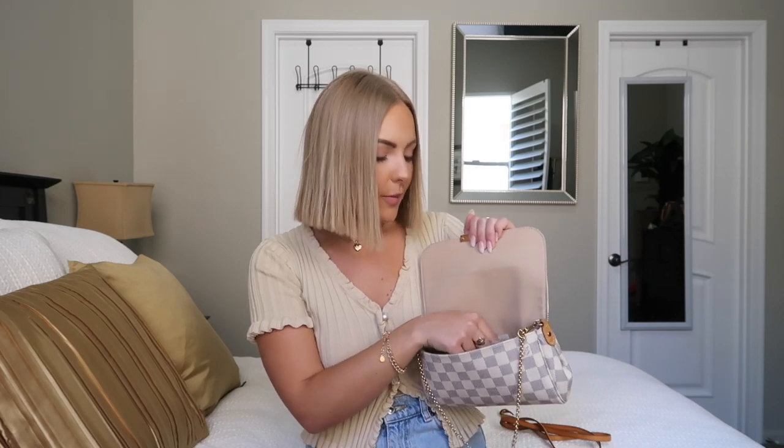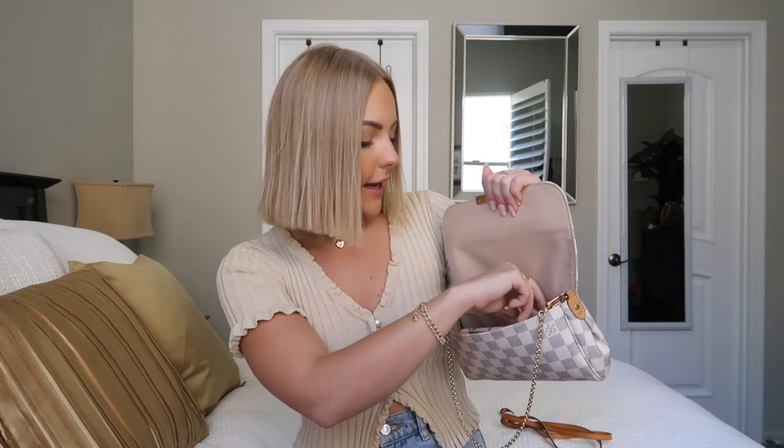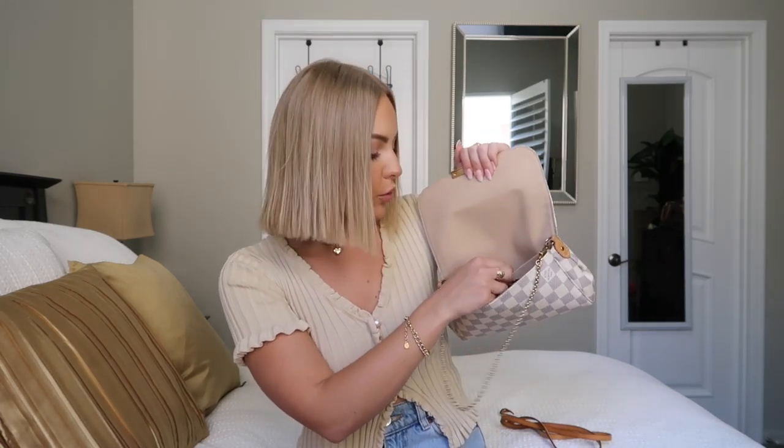There's also a back pocket in the purse, which is where I keep my little wallet. Right now I just have like five dollars and a receipt in there, but it's a really nice pocket for keeping your wallet easily accessible. I really like that feature of this bag.